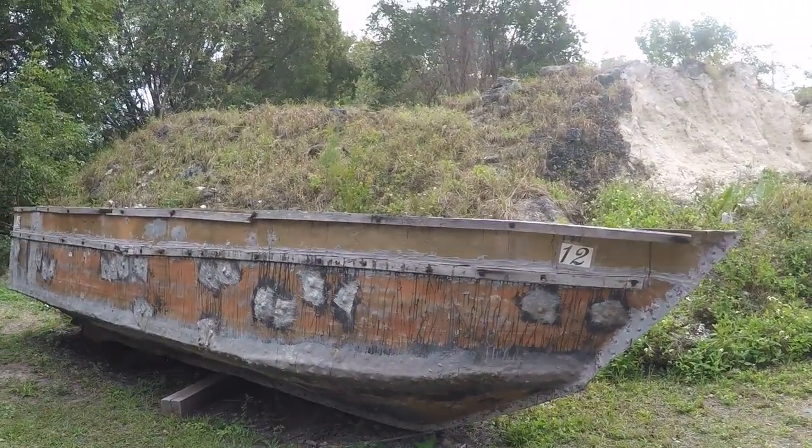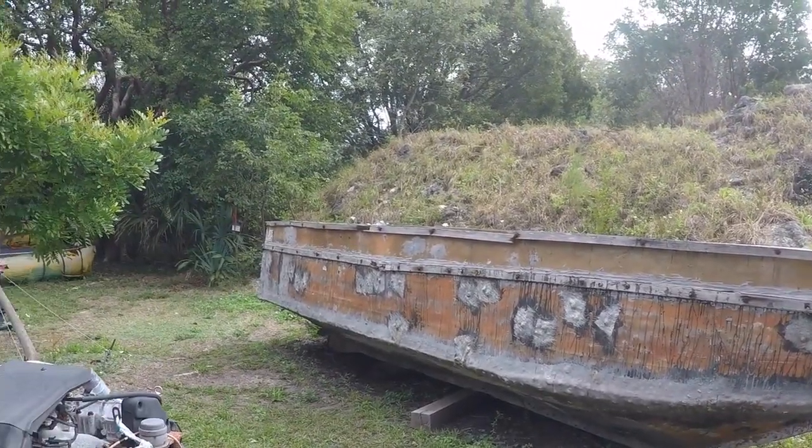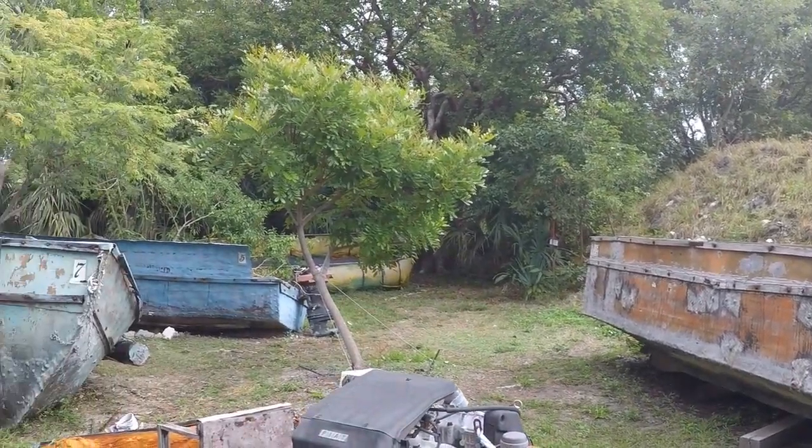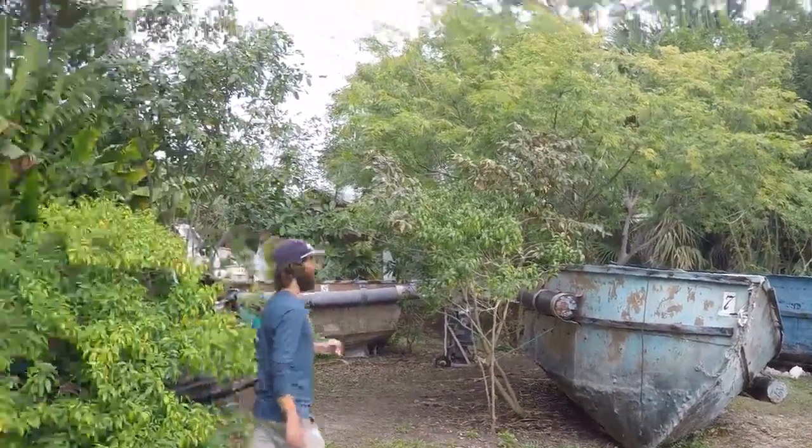Whereas this one has positive buoyancy. It's not going to sink, but again it's a little bit probably more dangerous in some respects. You can take a peek around.